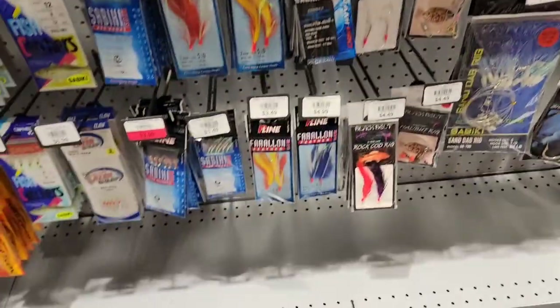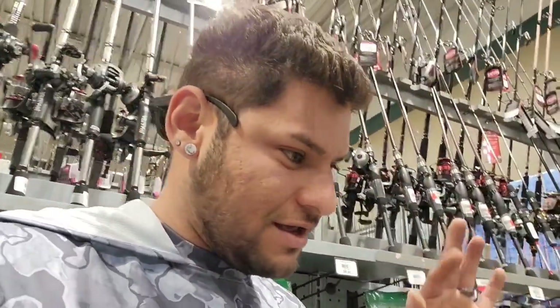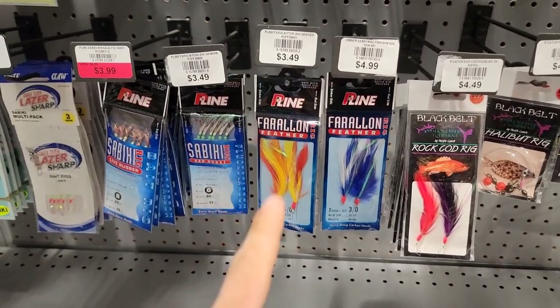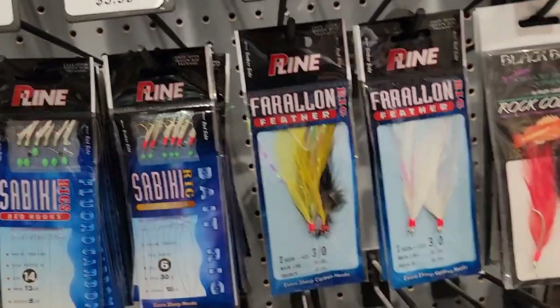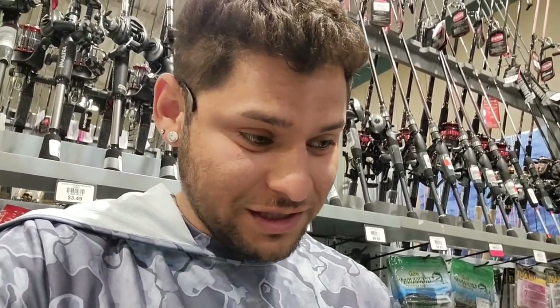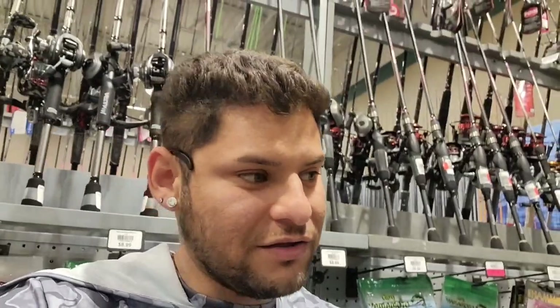Starting by looking for some flies for rockfish. It's a high-low rig fly. We got some flies here that run around $3. I was looking for ones with squid on them but they only have the ones with little feathers. We have an assortment of colors — orange, yellow, blue, white, purple, red, black, pink, black and yellow, red and white. You can never go wrong with any of these if you're tipping them with squid. But the most success I've had was with something that had red in it. So we're picking up this red and white feather fly at $3.49 — we'll round that up to $4.